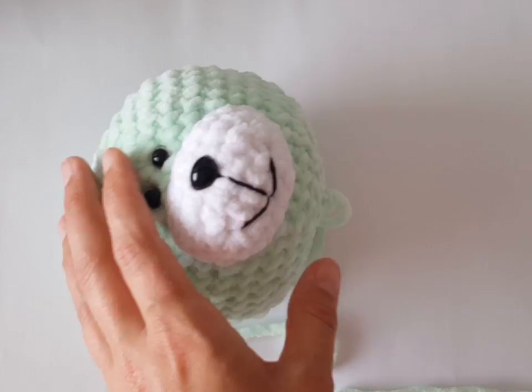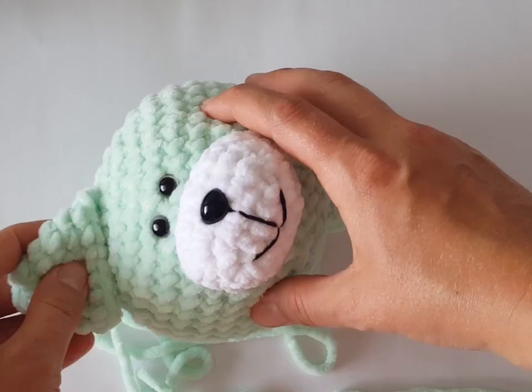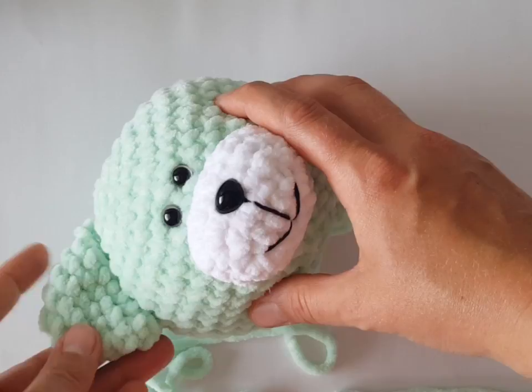Hi guys! In this video I would like to show you how to sew individual parts together — specifically which sewing stitch I use. It's invisible stitch and it's pretty easy. So let's join ears to Teddy's head.